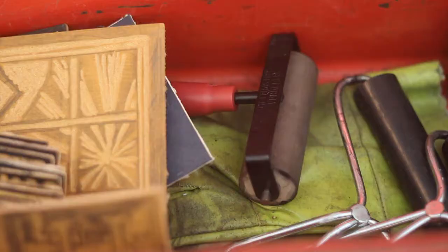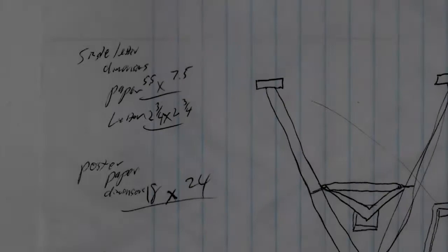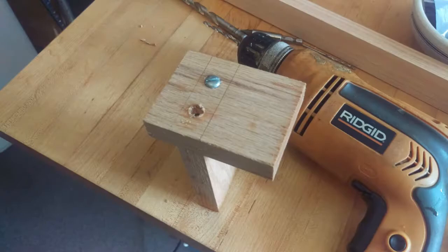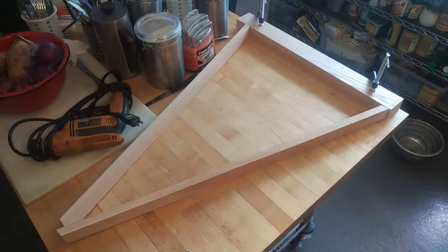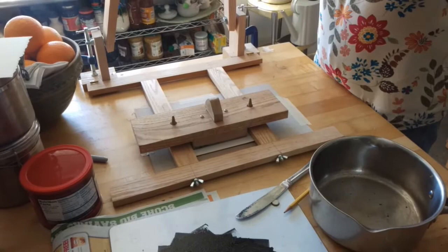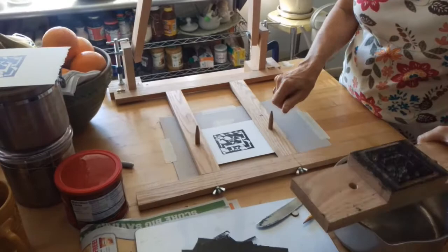The first time I printed from the blocks, I did it without a press, and it was difficult to get consistent impressions. The alignment was hit or miss. My husband stepped up to the plate and offered to build a press for me. He engineered it so that I'd be able to do large and small prints and still get alignment. The part of the press that holds the letter aligns it and allows the letter to be pressed hard against the card.